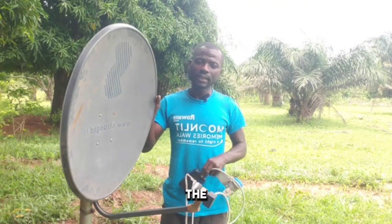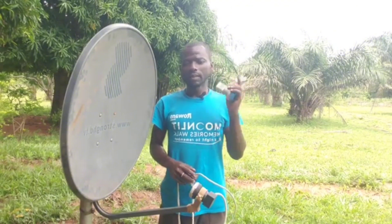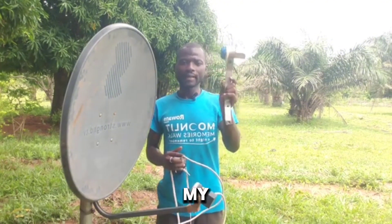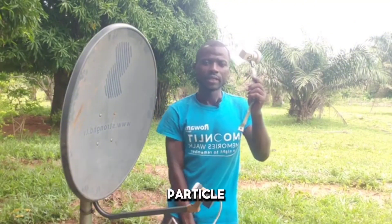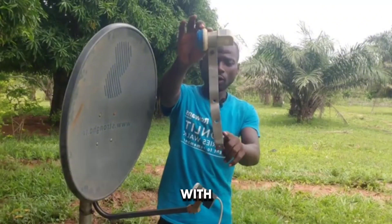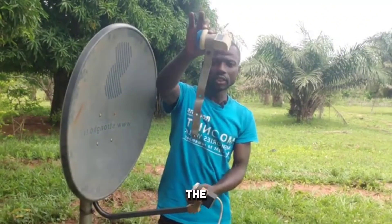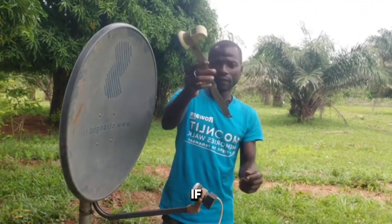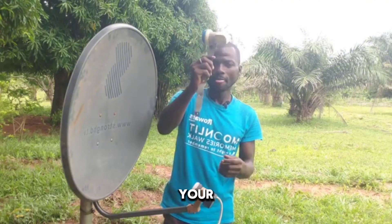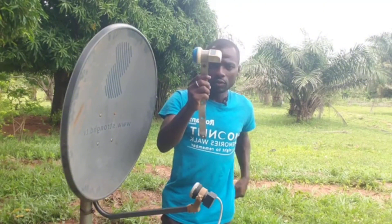I'll show you how to install 16 degrees, 28 degrees, and 26 degrees on the same dish. This is the device I always use to combine my LNBs. If you've never seen it before, this is how it looks — it's a metal bar which can be fixed to the dish. I think this is one of the best ones you can use when combining your LNBs to a dish.